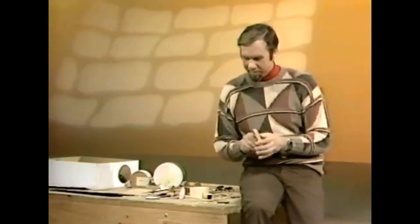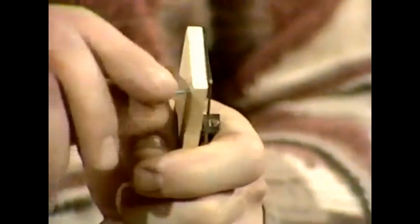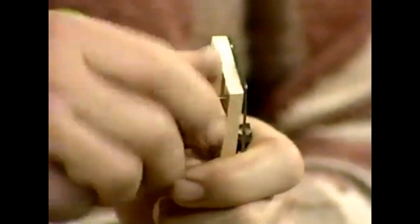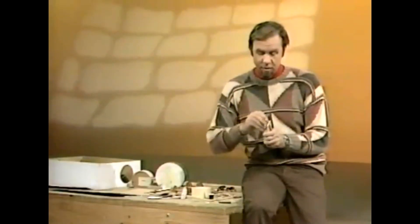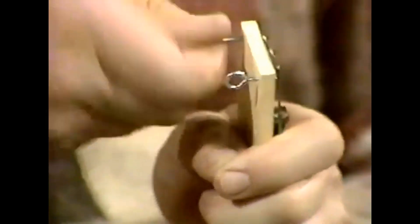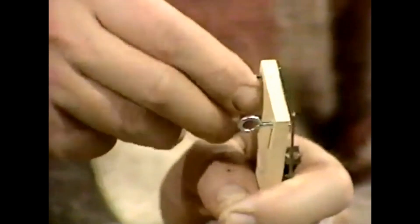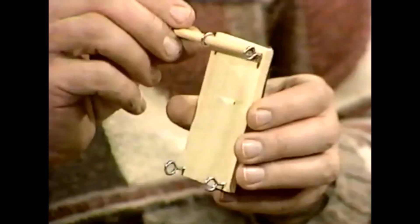This is a challenge to make a mousetrap racer that will go either faster or further than somebody else's. First of all, take those screw eyes — I've taken a middle-size screw eye here — and shove them into the corner of the mousetrap underneath it. They'll act as very good bearings for the axle. Here's one and here's another one exactly opposite, although I could put them into the end of the mousetrap if I wanted it longer and lower, the way some grand prix cars are.